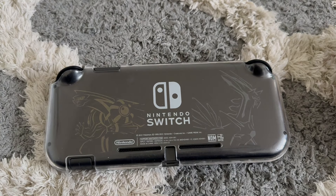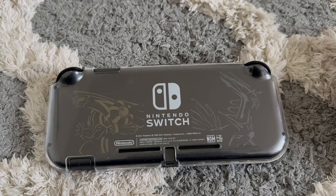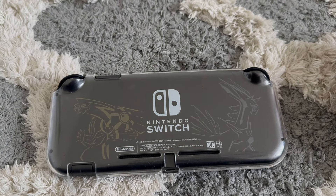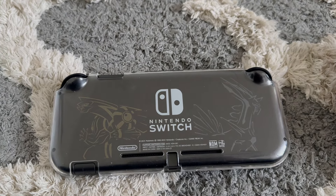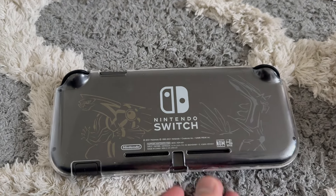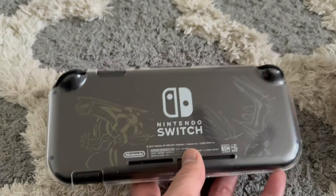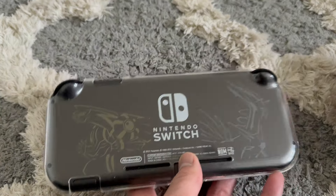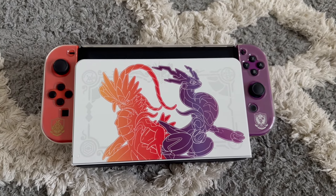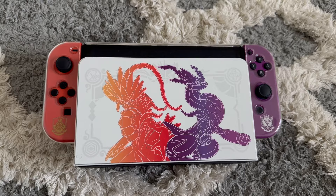It also helps that I have a bit more money now since I'm working and growing up, so it's easier to get newer consoles. I won't have the Game Boy or Game Boy Advance era consoles since I was way too young and had no money back then. But yeah, since Platinum is one of my all-time favorites, this was the next best thing.